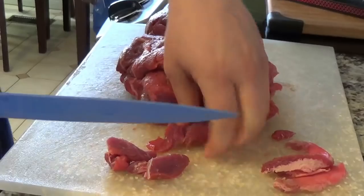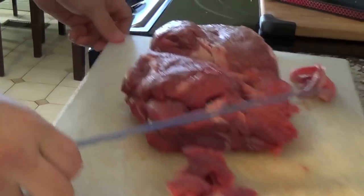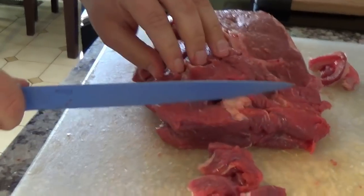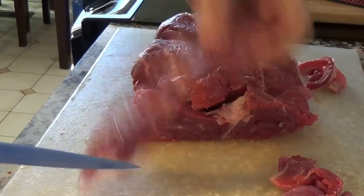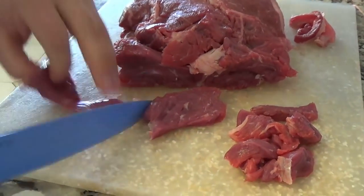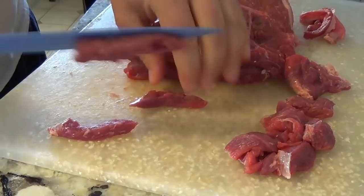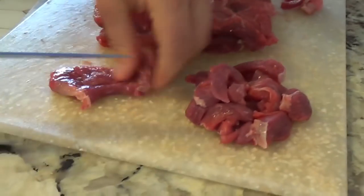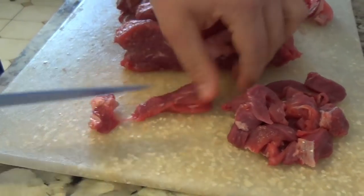Strips are good because they cook faster and cook down well-done really quickly. He's cutting against the grain. You can make them as thin or as thick as you like — about a quarter inch thick is usually good. You want them a little bit thin because you're putting these in a tortilla, and if you've got big chunks it's hard to roll up your tortilla.